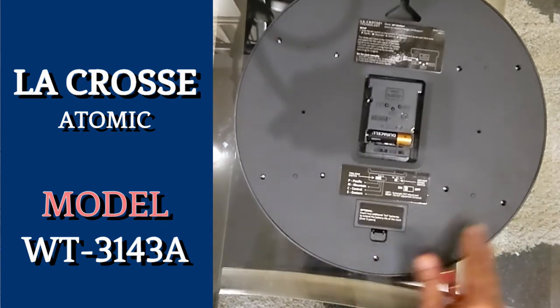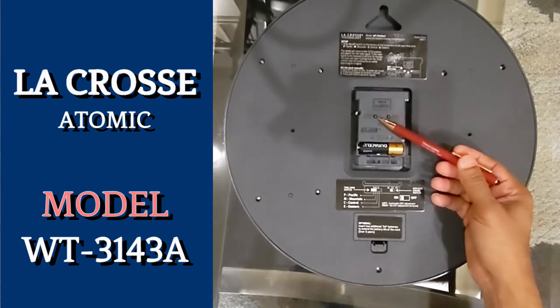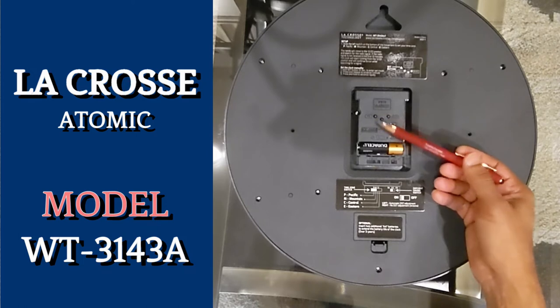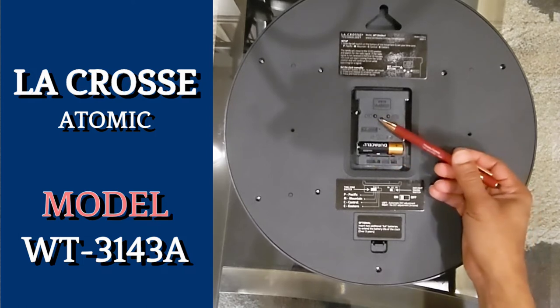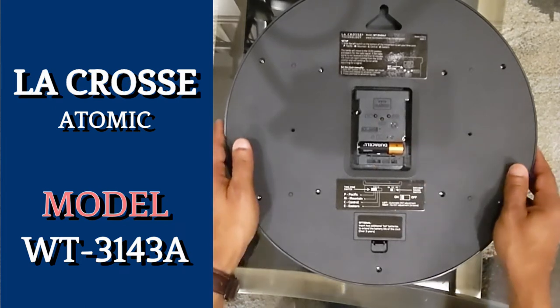This is where we need to set the time manually, since we do not want the wrong time on your clock for any second. What you must do is just keep pressing the Set button until your clock time is correct. Simply press and hold the Set button until the clock time aligns with your time zone. This process is similar to setting the time on any other regular clock.